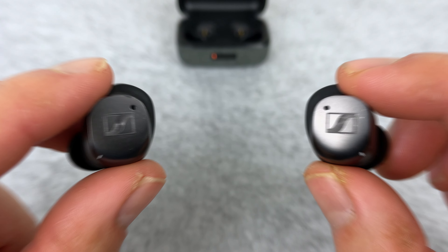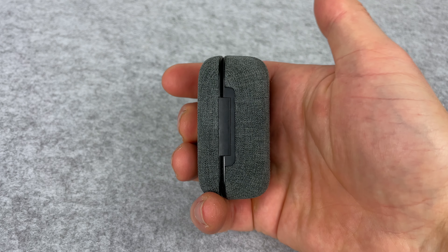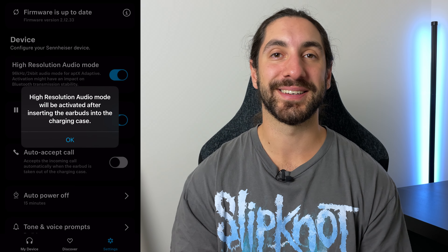Hey everyone. It's been just over a year since my Momentum 3 review, and since then I've used these earbuds a lot. Today we're going to be going through all the nitty gritty details — the good, the bad, what I'd like to see improved for the Momentum 4, and if they're still worth buying today, because they've been updated a lot through firmware in the last year.